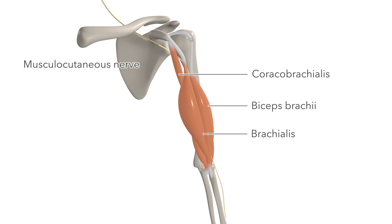The biceps brachii is innervated by the musculocutaneous nerve, which is formed from the cervical nerves C5, C6, and C7.